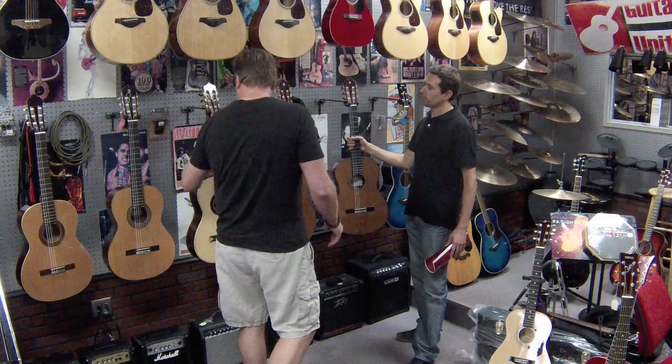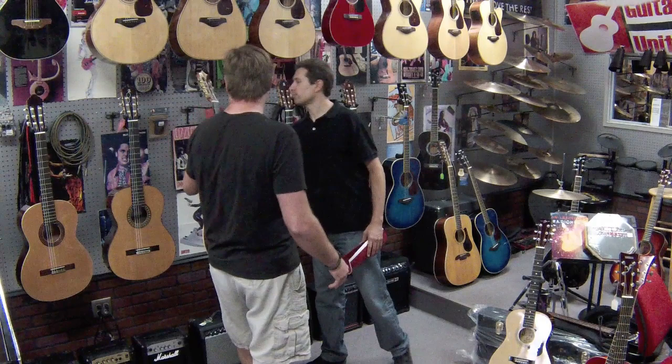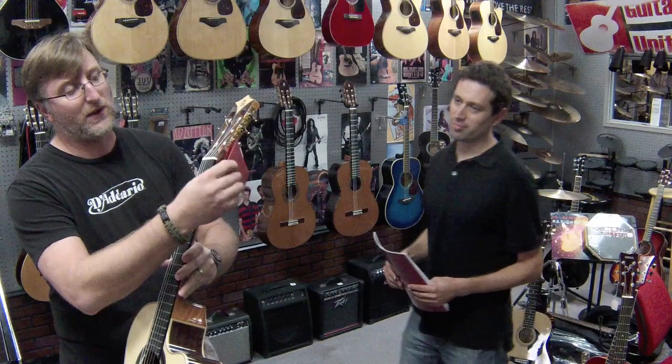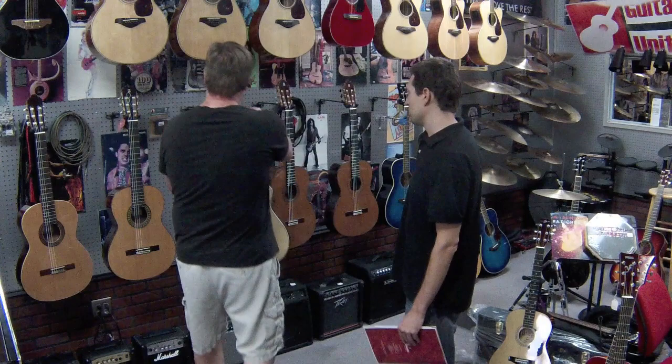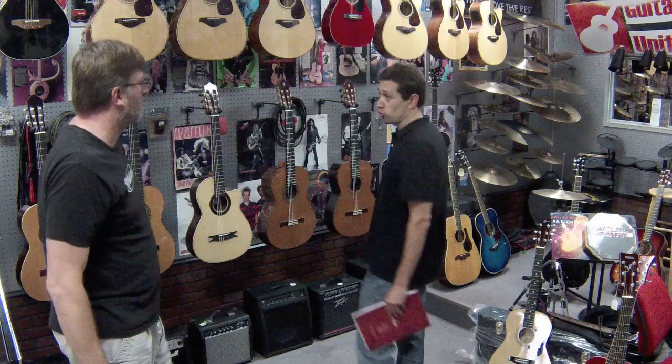One cool thing I forgot to mention: it comes with an optional extra saddle at a different action height, depending on the style of play. If you want a little lower action, there's a saddle for it; if you want a little higher, they've got you covered. This extra saddle comes with all models from the 8P and above.